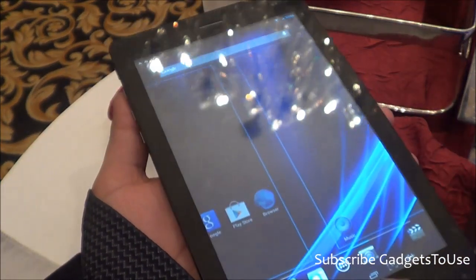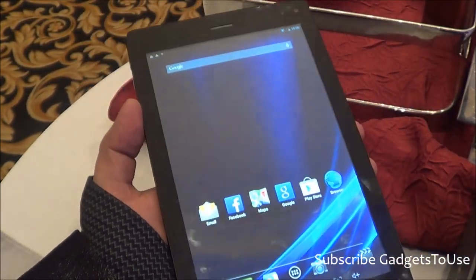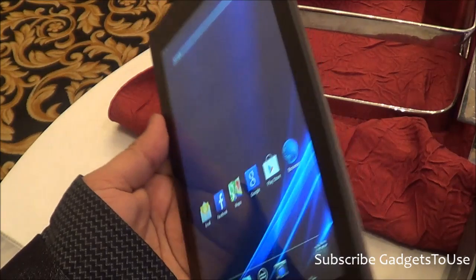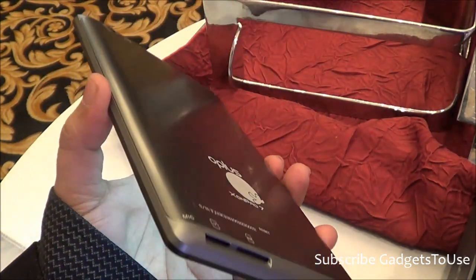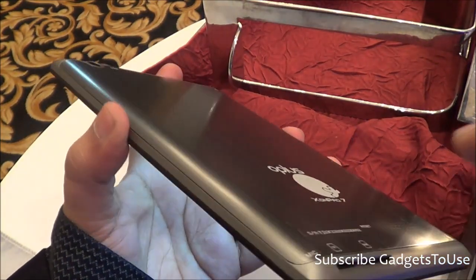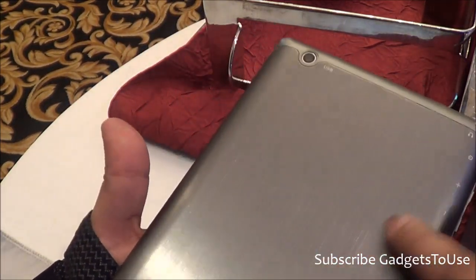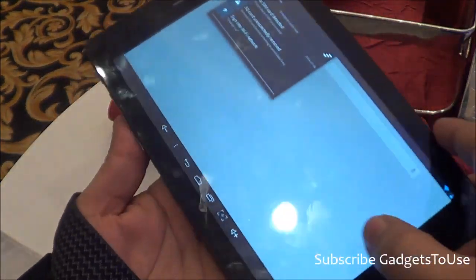In terms of overall build, this tablet is pretty good and comfortable to hold in one hand. It is a 7-inch tablet with a similar form factor to other tablets in the market. It looks like an Asus Nexus 7, though it is not quite the same in build quality — the Nexus 7 is much better. You can feel some plastic on the edges, but the back is metal and the finishing is good.